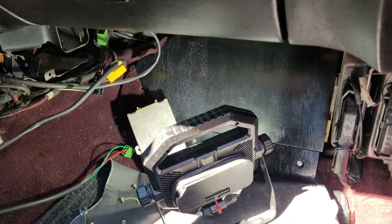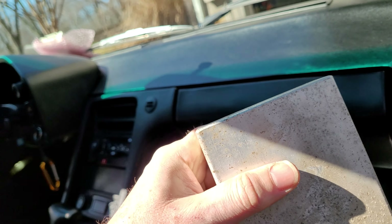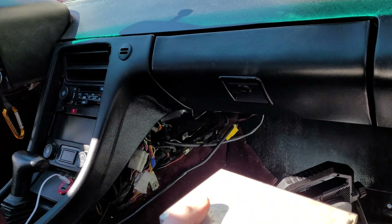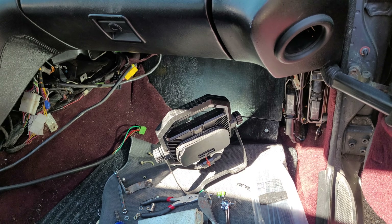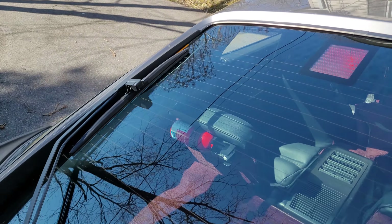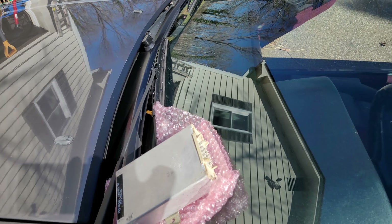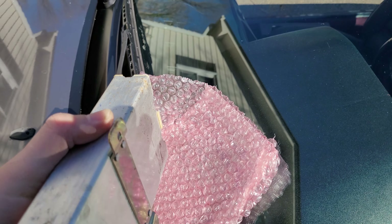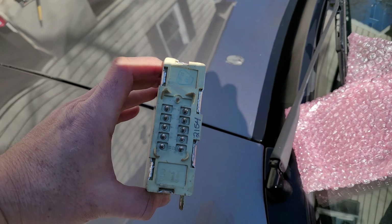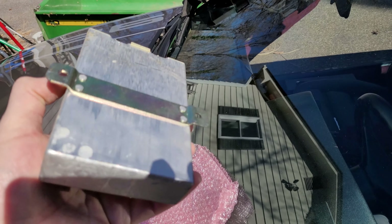What I ended up doing as a replacement — there are actually loose components in here, so that wasn't much of a surprise given the age. What I ordered was a replacement box from 928sRUs. Again, thanks so much to Roger — I called him up, he knew exactly what I needed, and got it out to me very quickly, as is always the case with 928sRUs. Can't say enough about them.